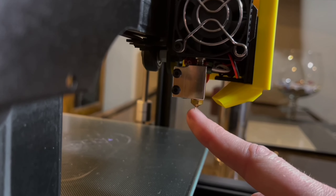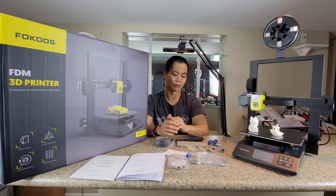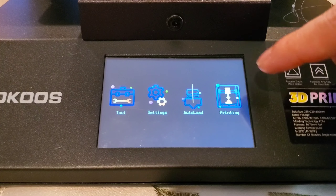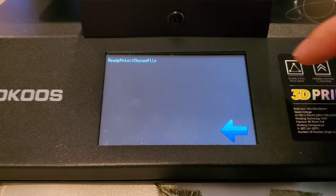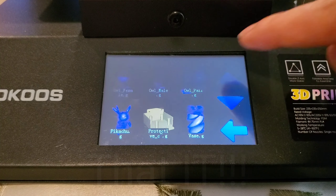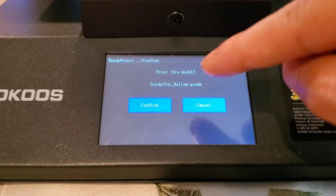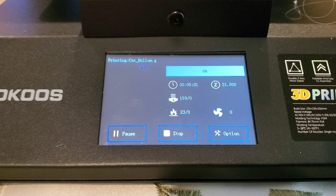Once everything is set up, just go through the menus and use the pre-installed prints, or hook up the printer via PC or WiFi and use the Focus slicer to create your own designs. The little cat took about 5.5 hours to print, and the little tugboat took about 2.5 hours. You do have the option to speed up the print, but I don't recommend going over 200mm/s — the faster it goes, the messier it gets, and you won't get a good quality print.